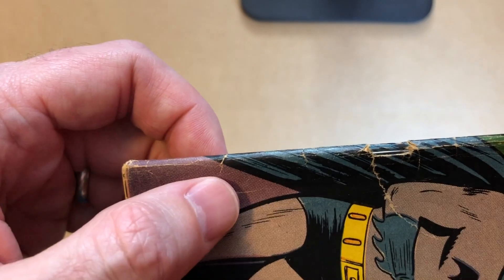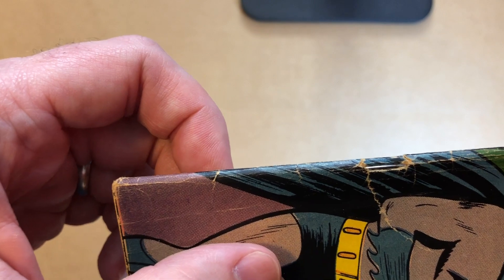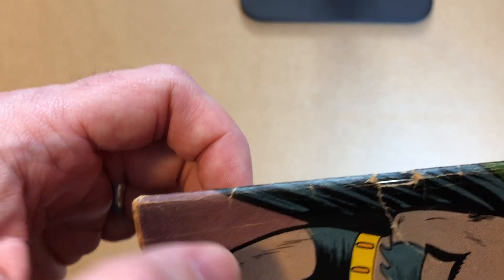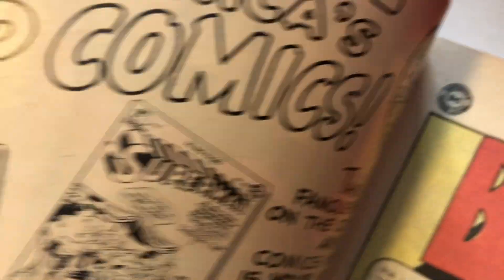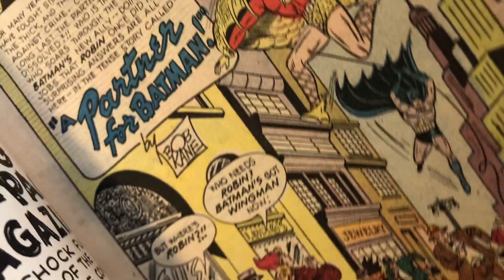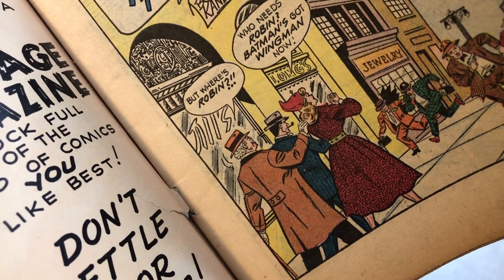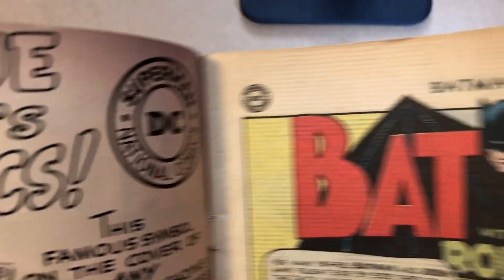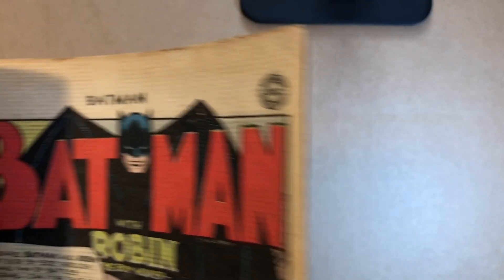This bottom staple — you can see where you've got that color loss. That's where I'm more concerned, because that's a pretty fragile part of the paper and could just tear away. When you go to the interior, you can see how it's holding on, but not by a lot. Whereas the top staple looks really good in how it's holding on. So just something I don't want to risk.